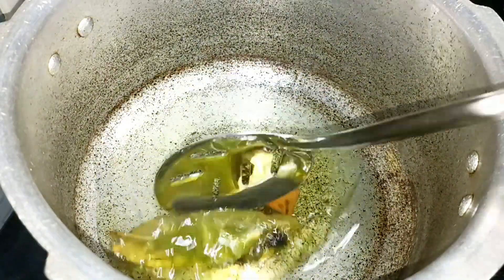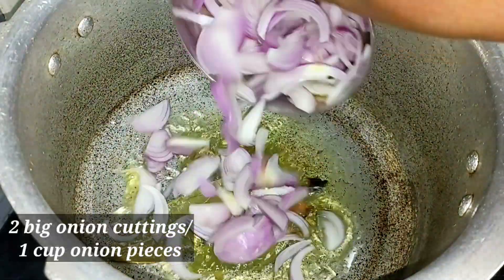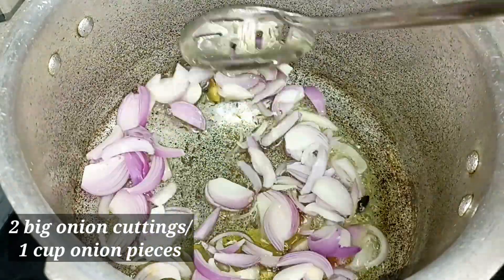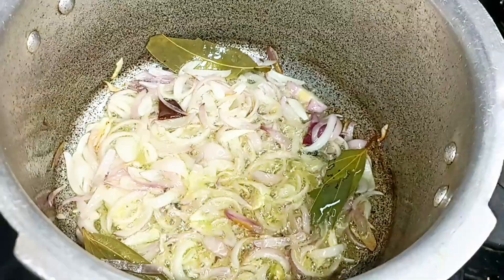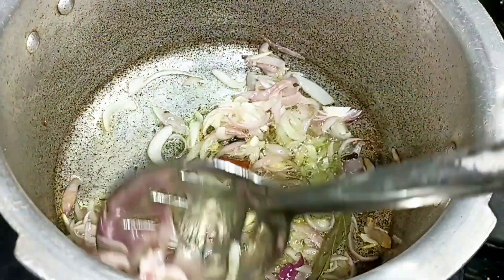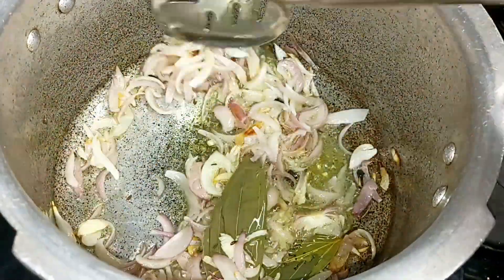Put 2 biryani in there. Put 1 minute to fry. Put 2 cups in here, then 1 cup in here. You can use the brown shade to fry the paste.